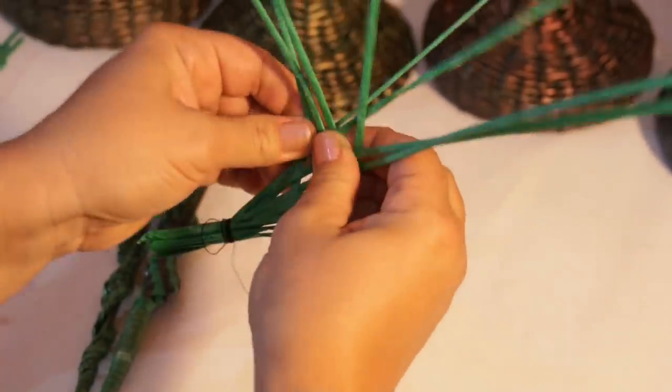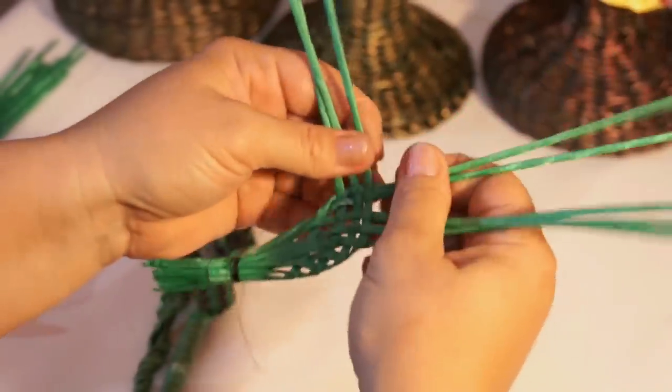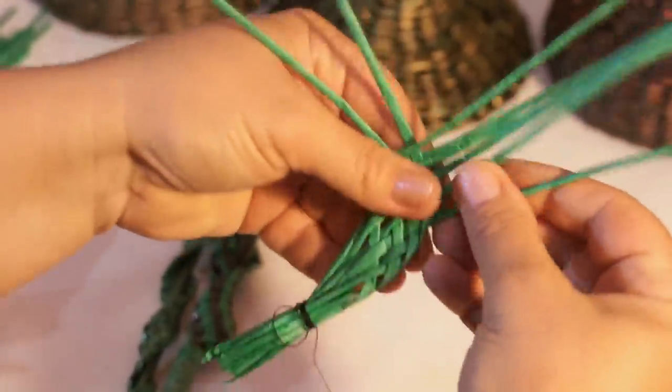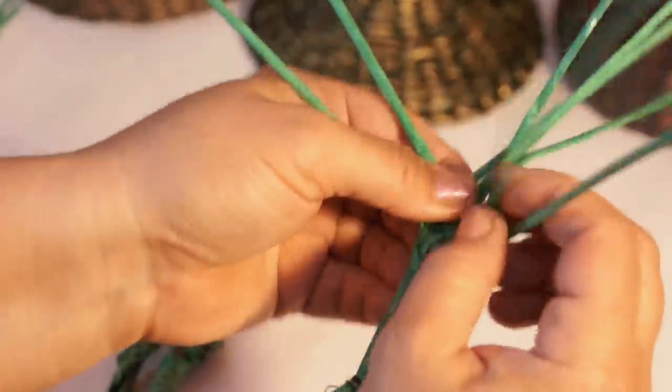In this direction, weave as follows: under one, onto one. Then get back and continue weaving this way up to the end.